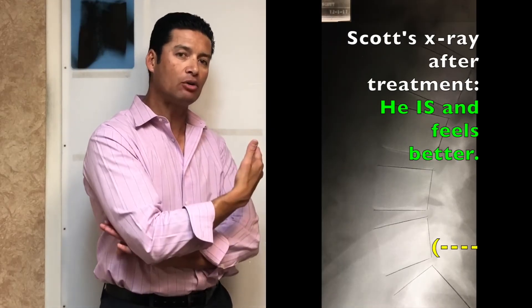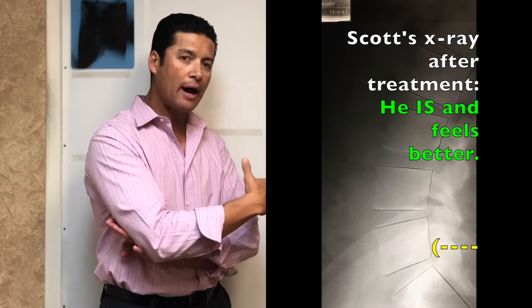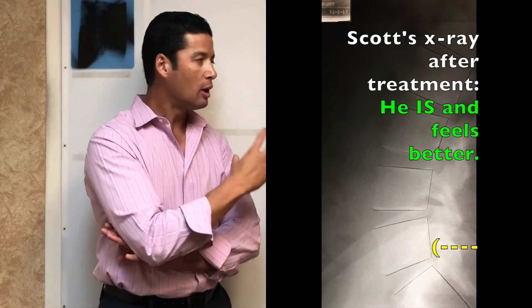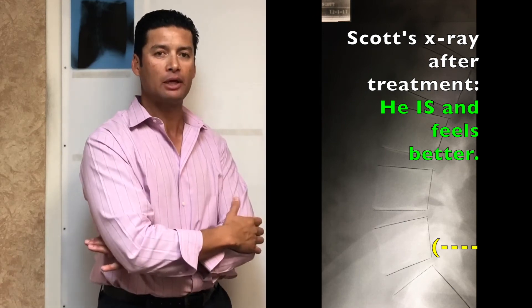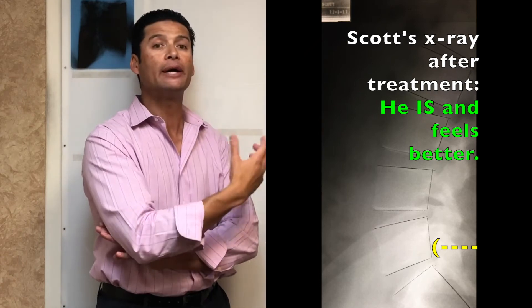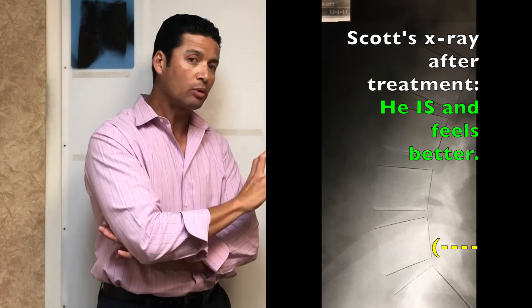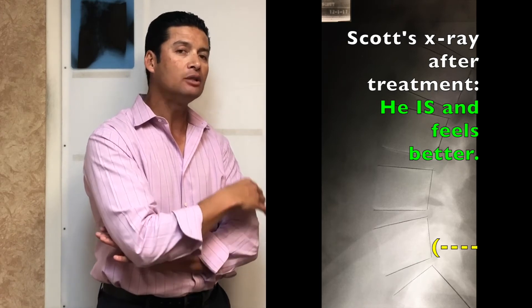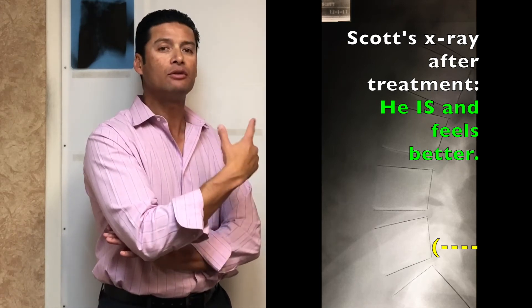Here's his new x-ray. As you can see, the bones have shifted back to better normal with a nice smooth curve in the lower back. At this point his body is about 90% better. There's still some work because there's scar tissue in there, but his body feels better. The exercise he's done has given him the confidence to do more without hurting himself. Our job is getting you back to doing those things so you feel confident the body is actually getting stronger and staying healthy on its own.